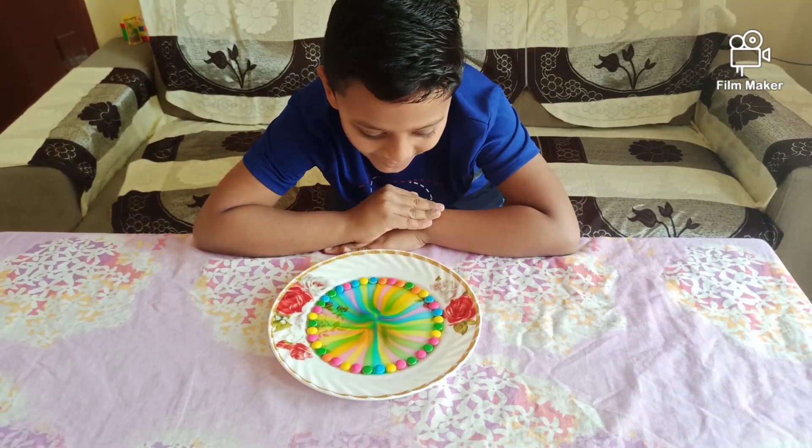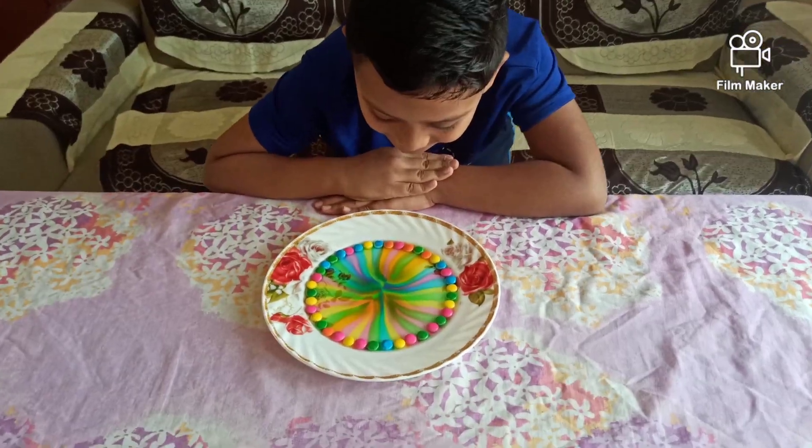Wow, isn't this beautiful? So friends, you can try this experiment at your home with hot water and cold water. And enjoy the beautiful rainbow.